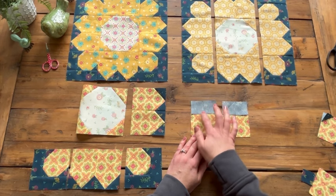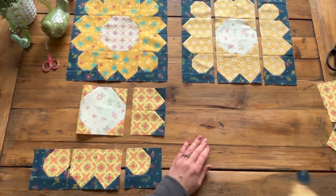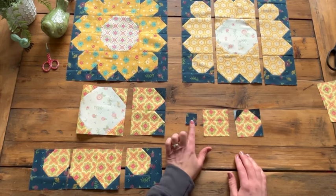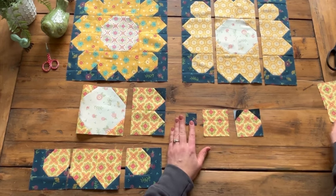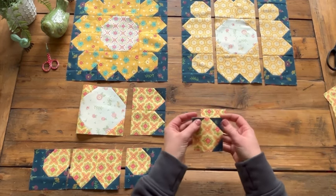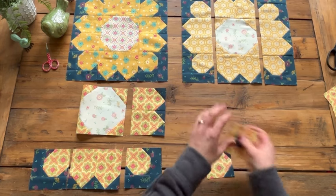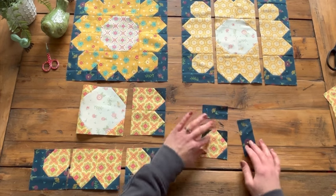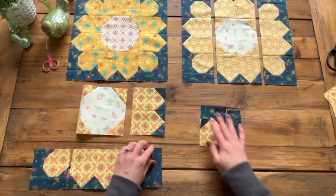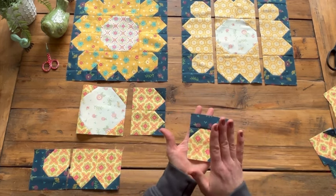These two squares should be right next to each other, not overlapping, on that rectangle. Now let's do the folded corners on our squares — these are one and a quarter inch, so don't mix those up with the one and a half inch ones we just did. You're going to do folded corners on three sides, and then you have some little border pieces — sew the shorter one first, then the longer one, and you'll get a piece like this. You'll be making four of these per block.